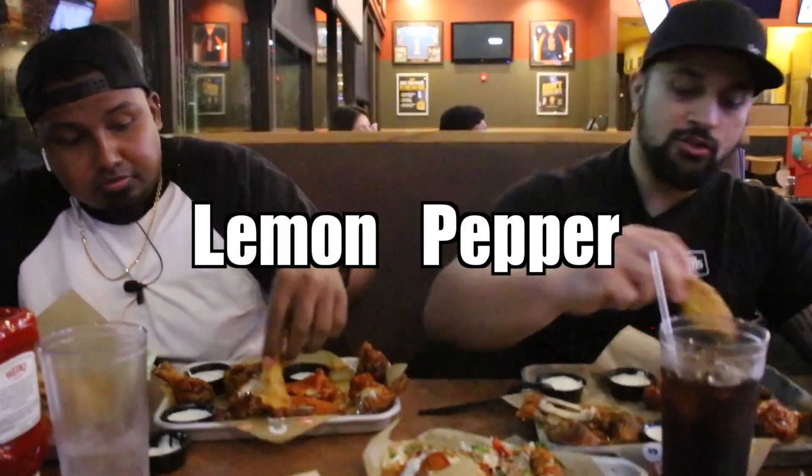We're past the crunch test — they're all cooked the same way, they're just tossed differently. The Asian Zing wasn't bad. Like a legit average to me, a five. If you're ever craving a sweet wing you could probably go with that. I'm gonna go with sweet. That wasn't bad.